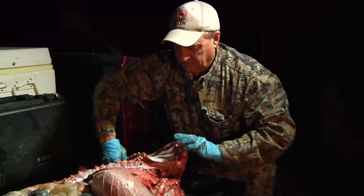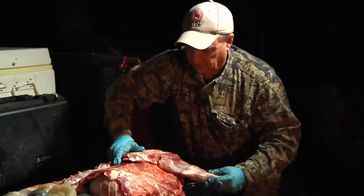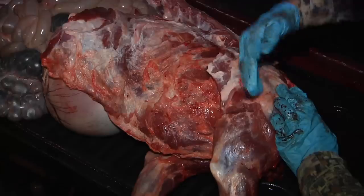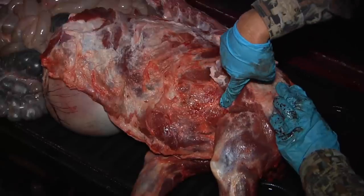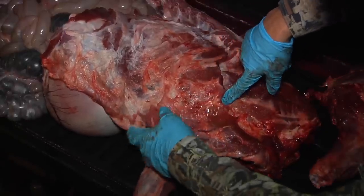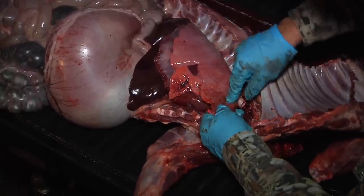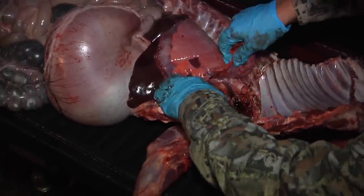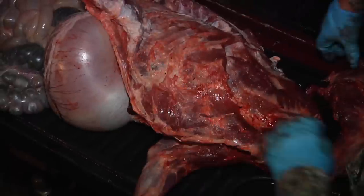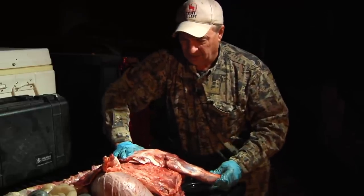We're going to lay this back just like this and put the front shoulder right back where it belongs. Now, where you want to shoot a hog is forward and down a little bit, about right there. Let's peel this back — right here you're going to get a piece of the lung, the front lower part of the lung, and you're going to get the heart. It's going to bleed quickly, bleed out, you're going to recover it, and you're going to have a great blood trail. That just shows you the anatomy on a hog.